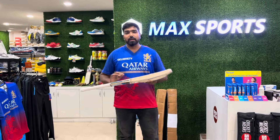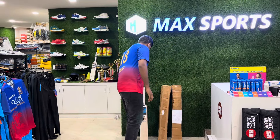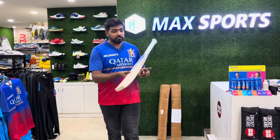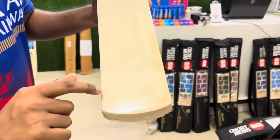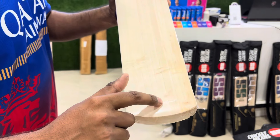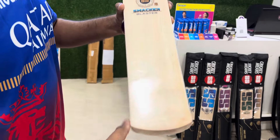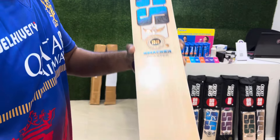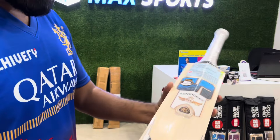You can ping us — the number is given in the description. Let's have a look at another bat. This is also the same Smacker Blaster model. Have a look at the grains — one, two, three, four, five, six, seven, eight, nine, ten — ten straight grains. There's a little watermark, but that doesn't matter. This is in the same profile.